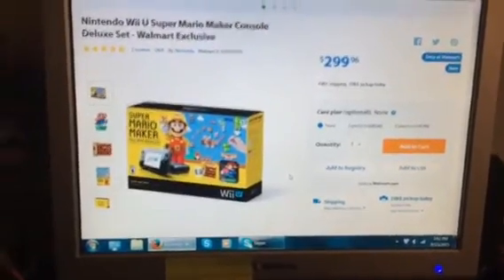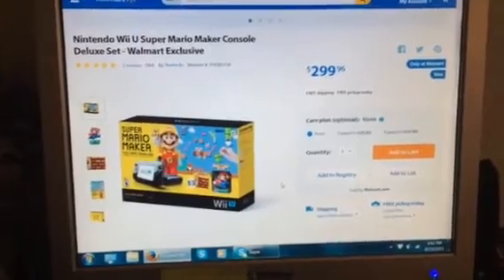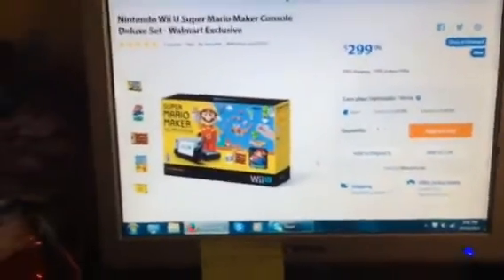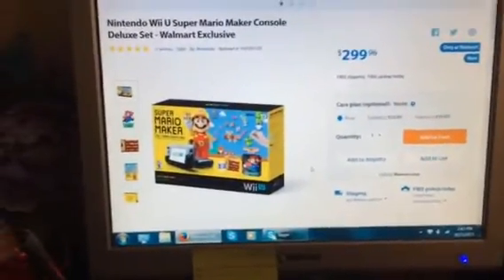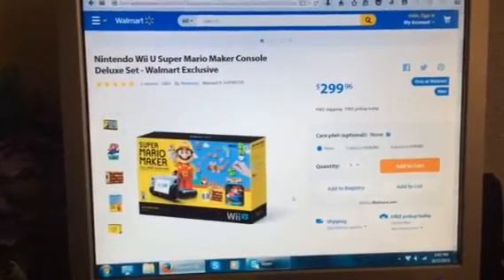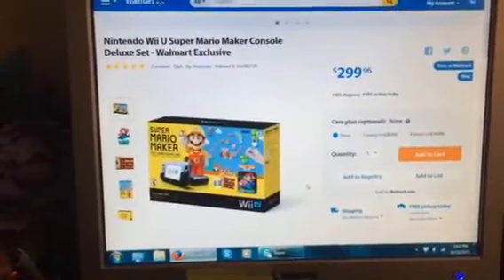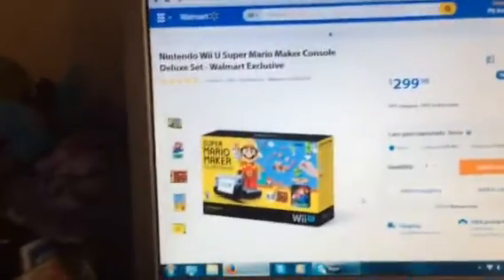Hey YouTube and gamers. I just wanted to do a little quick video and show you that there's a Super Mario Maker Wii U bundle, and it's the same price that I've been saving up to get a Wii U anyway.